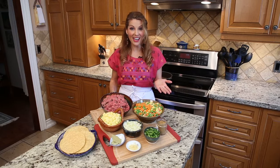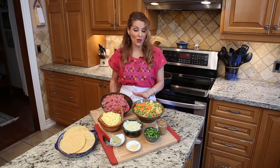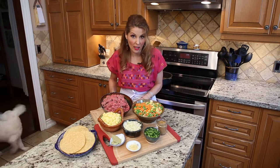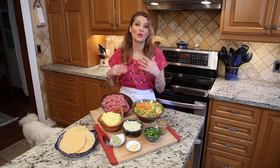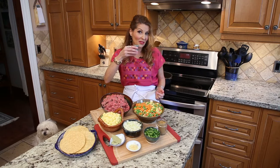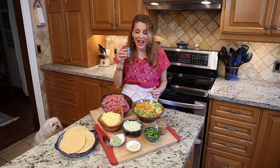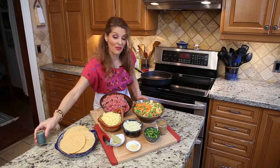Hola amigos, it's Susie again. Listen, I'm going to tell you something. The recipe for good cooking is to enjoy it. So cook often so you can relax, and then you can enjoy — and why not with a little bit of tequila. You'll enjoy it even more.